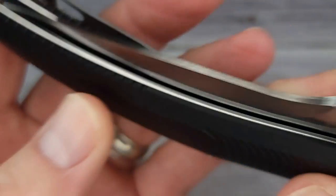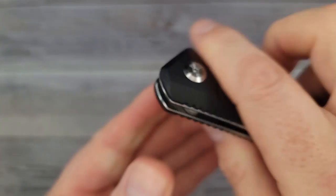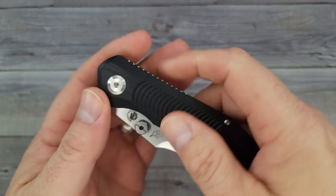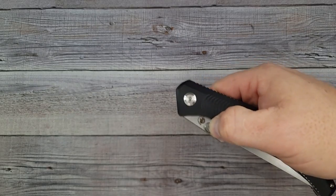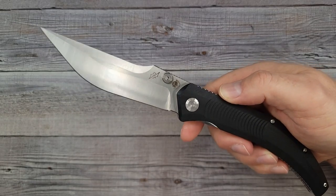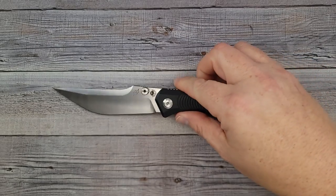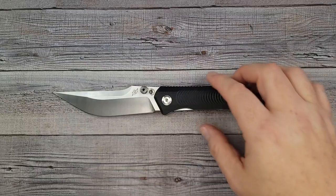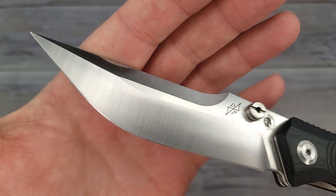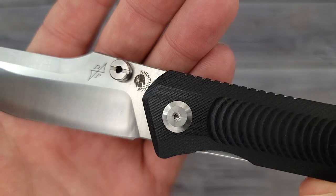Even down here, even this small texture — oh yeah! Nice big thumb studs. Let's see if this is a captive pivot; I might do a quick disassembly. Let's see how long this blade is — will it fit in the frame? Holy cow, now that is a blade. This is going to definitely perk up some ears and eyeballs when you find out how long this blade is.